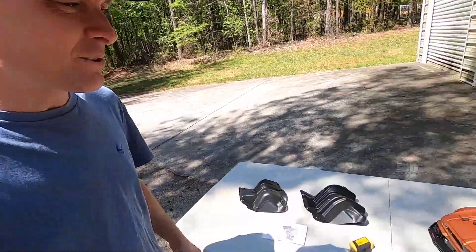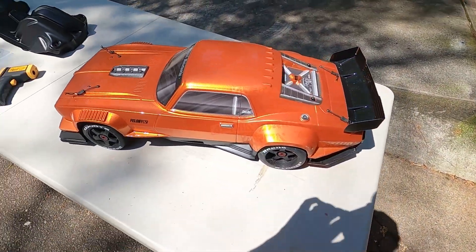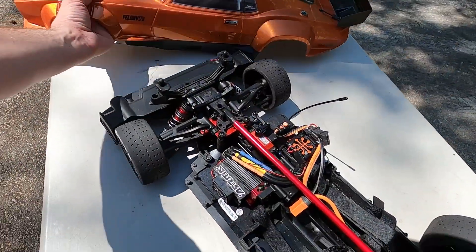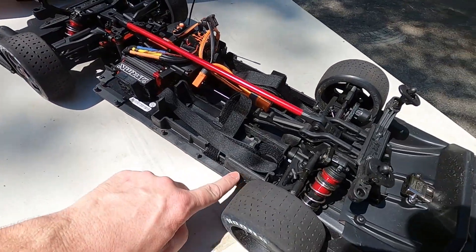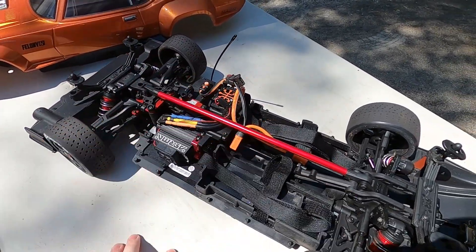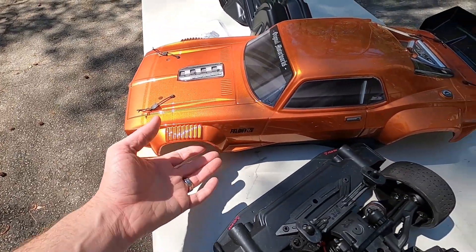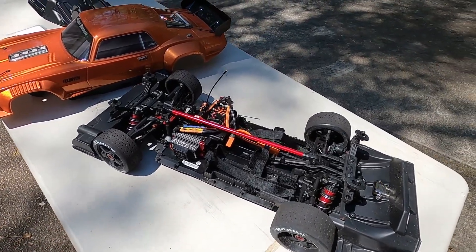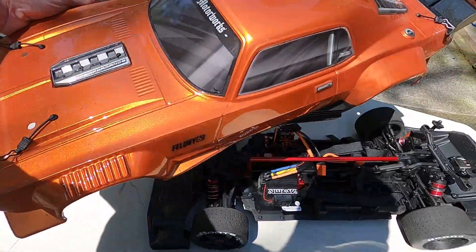The way they work is you take the body off and they attach up here and down on the front and rear. They prevent dust and dirt from getting up inside the body and also help keep the tires from rubbing the inside of the body and damaging the paint. I'm not sure how well it's going to work — it may overheat everything.